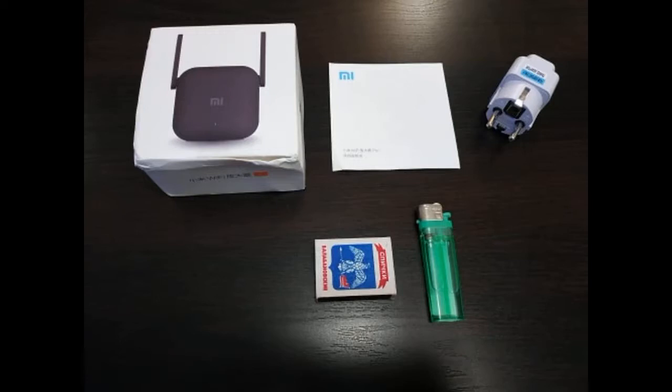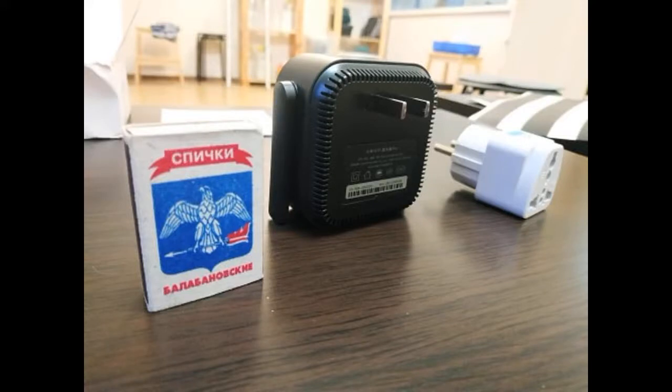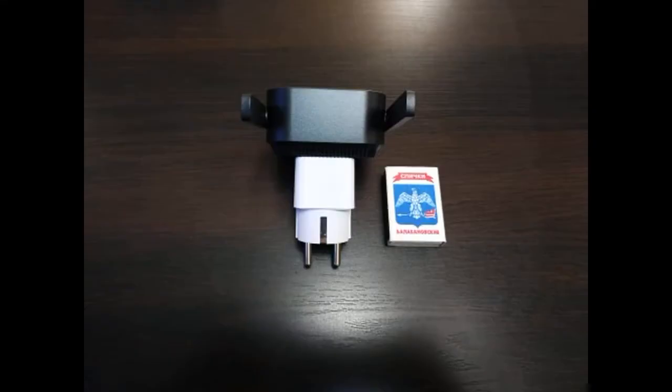But guys, there is one nuance — be careful. This piece is made for Chinese outlets. The seller puts the adapter for the euro plug, and in the end you get a fairly large design. When ordering, I missed this moment. So keep in mind, guys — in the photo everything is visible.